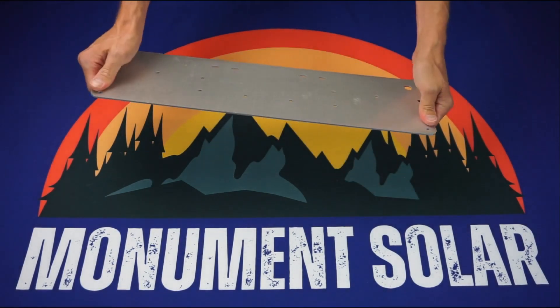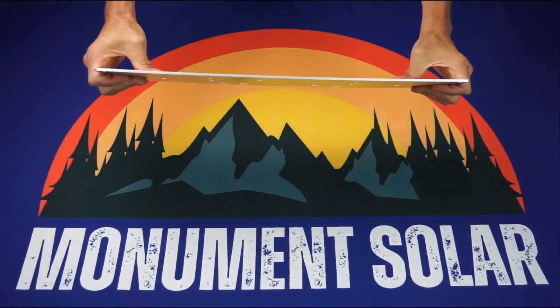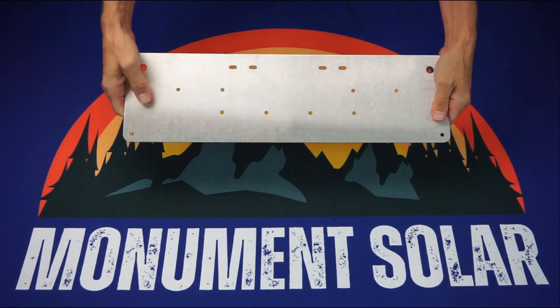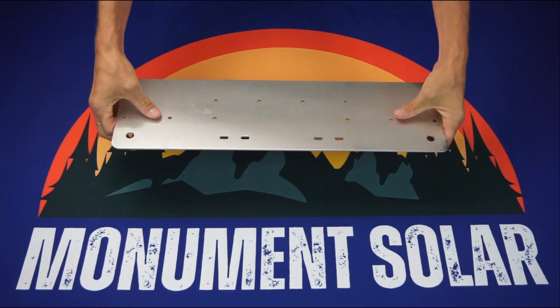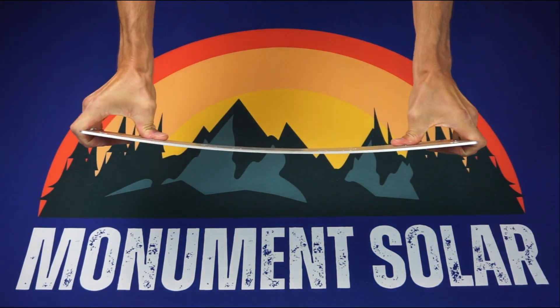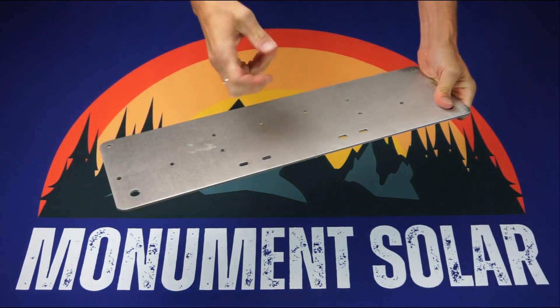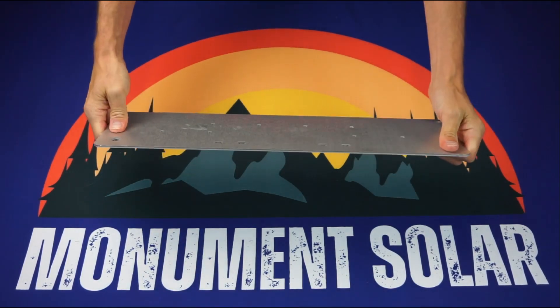Again, a very robust material that we're using to make these brackets — about an eighth of an inch thick. This is a brushed aluminum, 50-52 aluminum, and laser cut. Just want to give you as much of a tactile experience as you can with this.